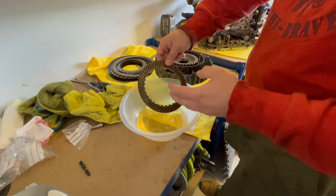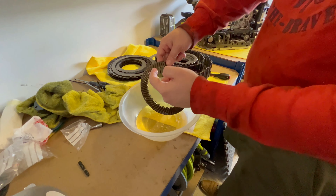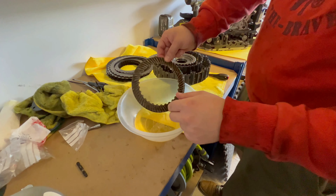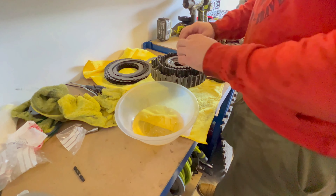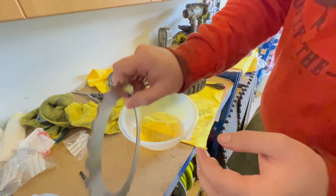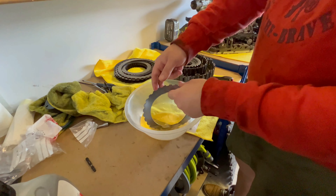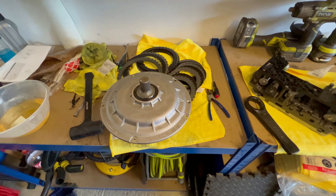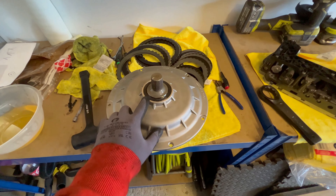Make sure of the orientation — this is wrong, the fins are pointing in the wrong direction, so it goes this way. Repeat this process with the inner and outer clutch packs, the friction plates and clutch plates, and then you can assemble the clutch basket back together.